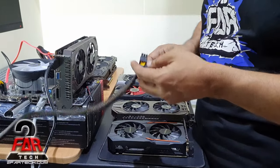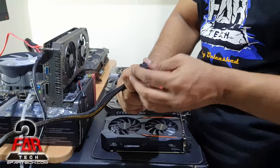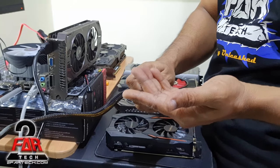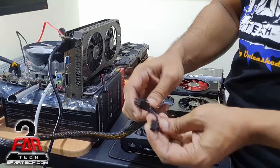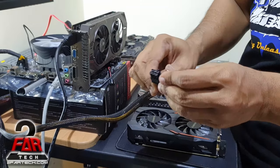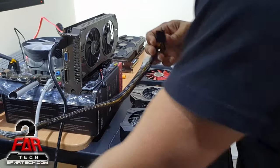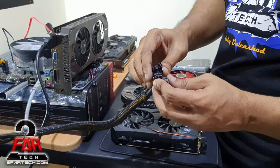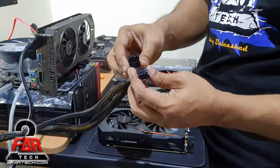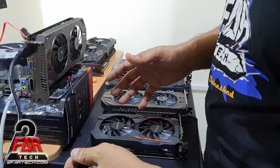Most decent power supplies these days should come with at least one 6-pin connector. If it's around 500 watts, it should have at least one — sometimes with an extra ground piece attached, making it an 8-pin connector. If you have a very good power supply at 600 plus watts, you might have two 8-pin connectors, which is what most modern graphics cards require.